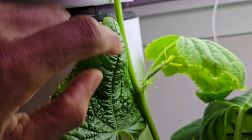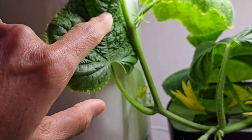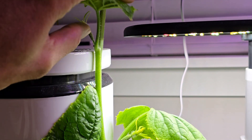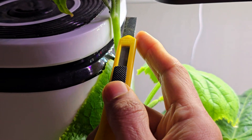This will leave enough leaves — these are actually new leaves, so they have a lot of life and can continue to develop, absorb light, and help the growth of the cucumbers. Now I am going to cut right here — we can use scissors or a sharp knife.